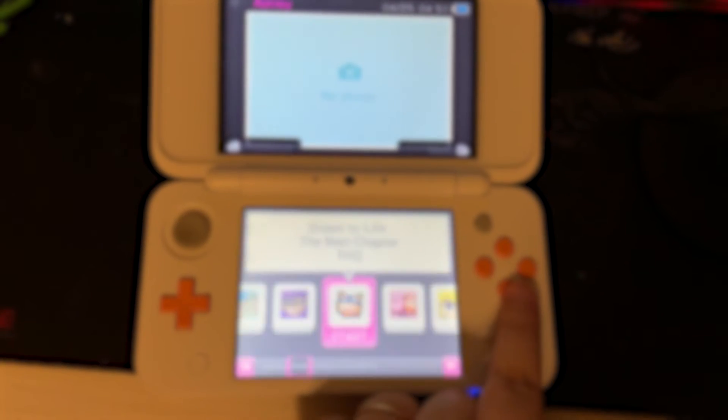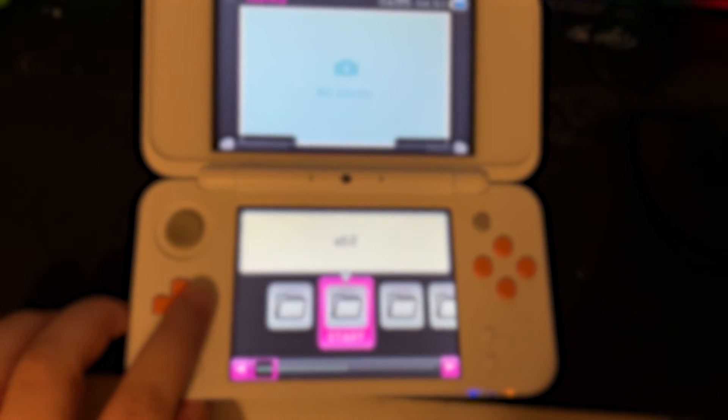If you want to start playing PS1 games on your New 2DS or New 3DS, click on the video on the screen. Thanks for watching.